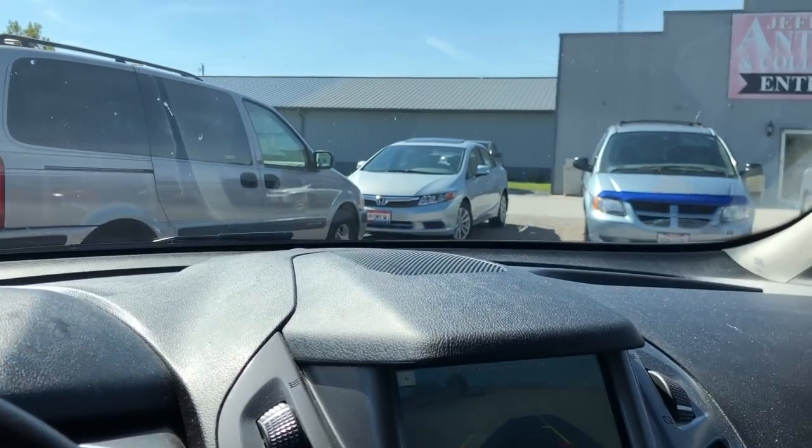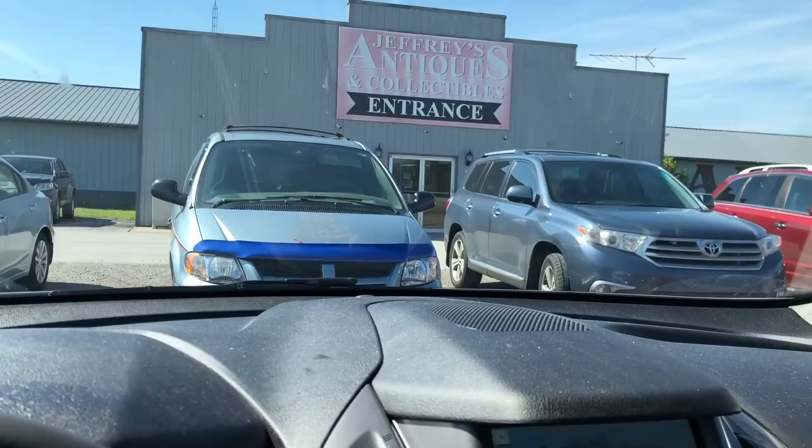In today's video we're going to restore a casting as well as take you on the journey on how we acquired this casting. We're pulling up to an antique mall so let the journey begin.